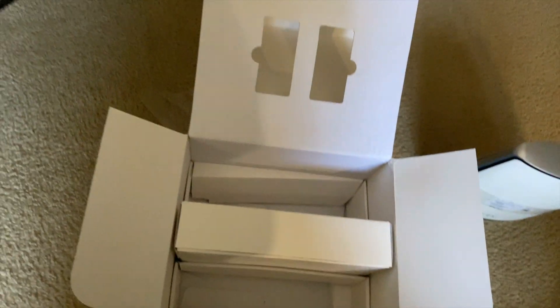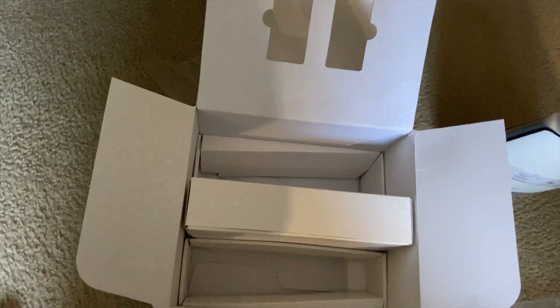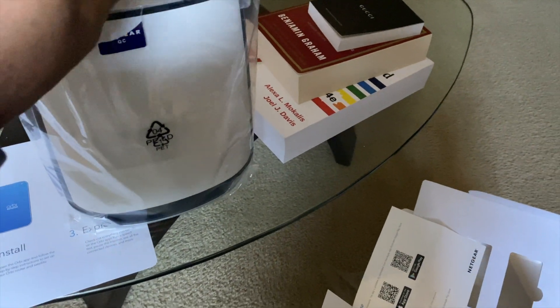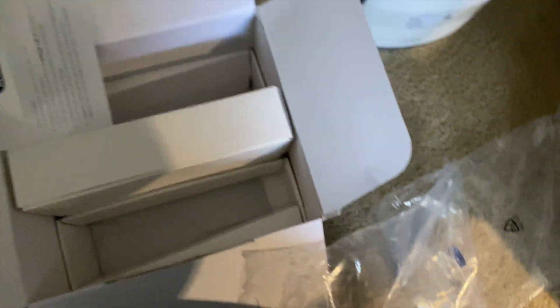I'll be changing the default settings so that's not a huge deal — I don't want to be showing you guys my password. That will be getting changed. Okay, so this is the satellite. I don't think I'm going to be placing the satellite in the same spot.